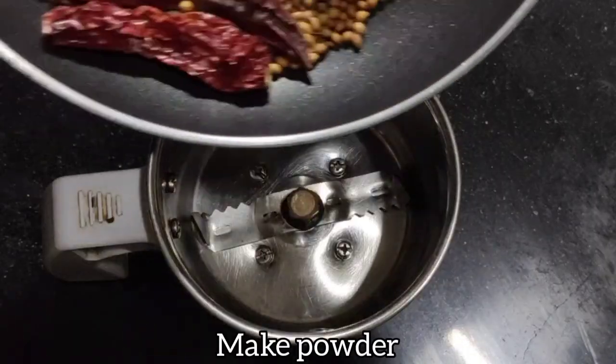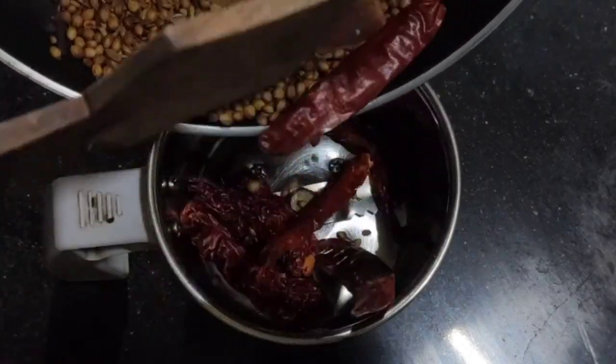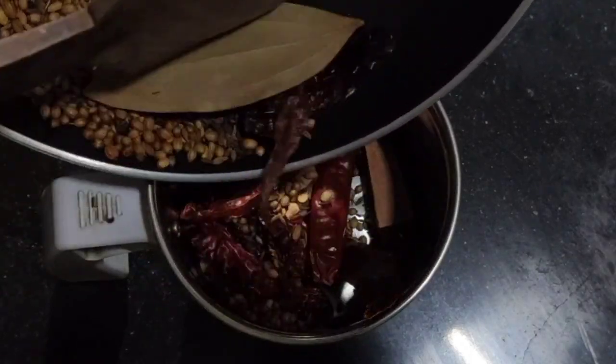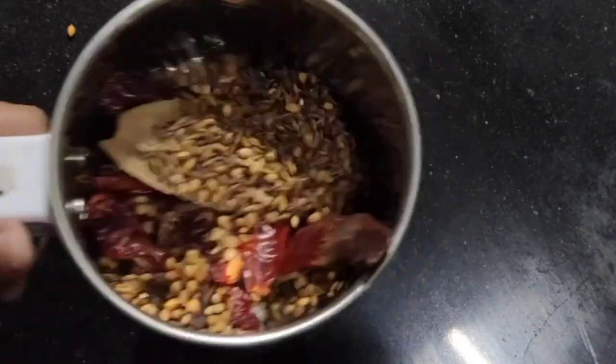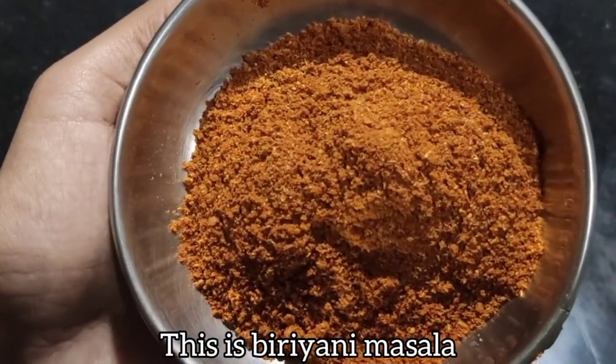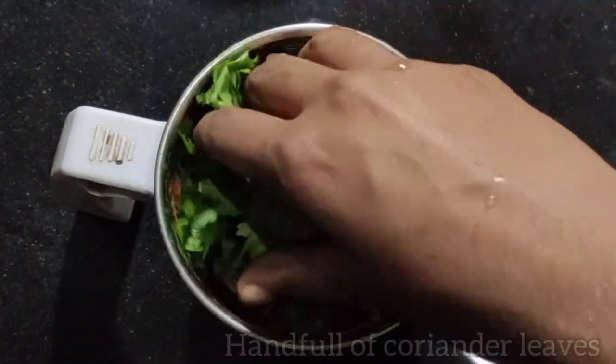Now grind all the roasted ingredients until they become a powder. This is the biryani masala ready. It's an easy recipe that anyone can make.